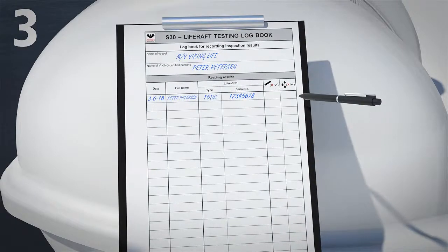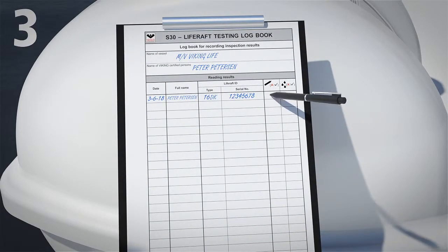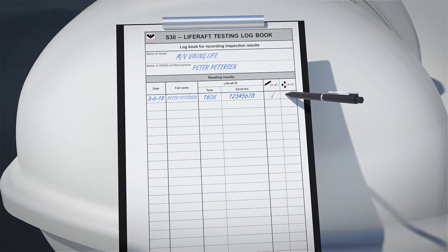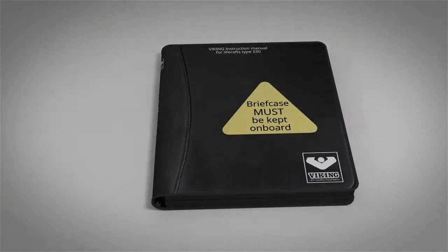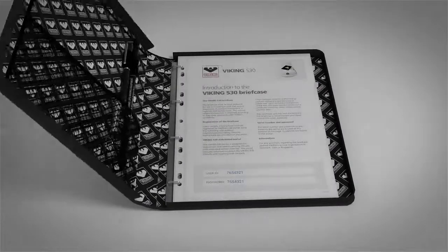Finally, they record the result, and the job is done. Viking S30 life rafts come with everything you could possibly need.